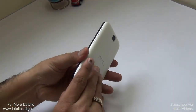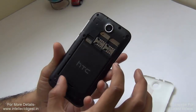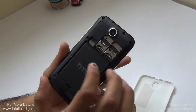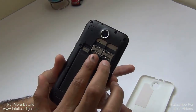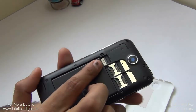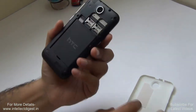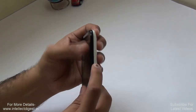Let me open the back flap and show you what lies beneath. Under the shell you get access to a 2000mAh user-removable battery by HTC. There are two full-size SIM card slots — SIM 1 supports 3G, while SIM 2 is 2G only. There is also a microSD card slot for memory expansion, since the phone has only 4GB of internal memory.